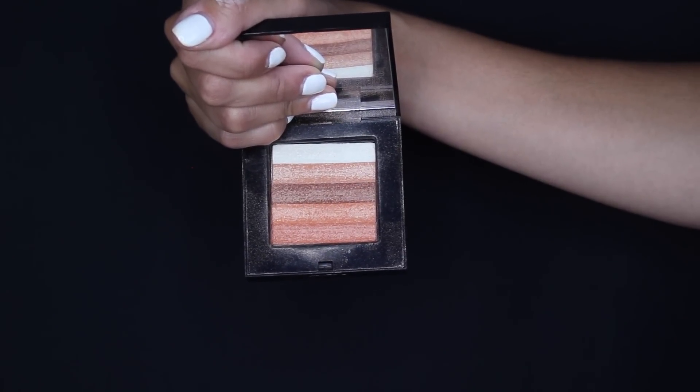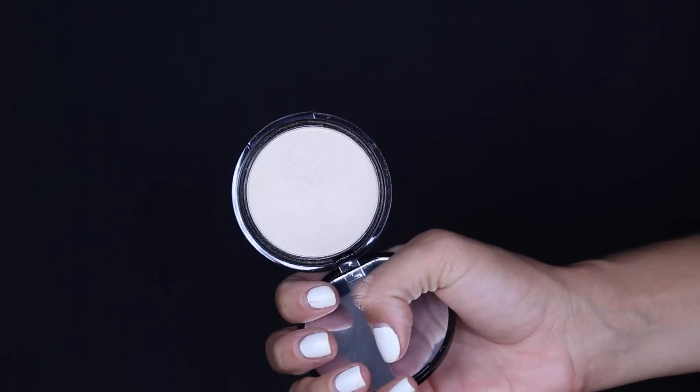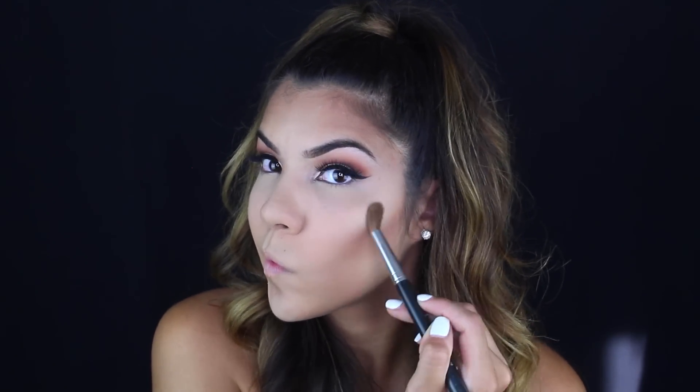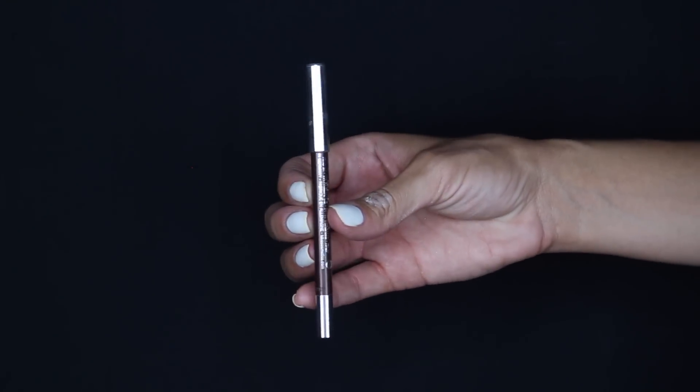Then right into highlighters. The first is the Bobbi Brown highlighter in Apricot, and then I'm layering the NYX highlighter in Ritualistic on top. The Bobbi Brown gives more of a sheen and the NYX gives more of a gold look — I like them together, so I apply them on my cheekbones, nose, and cupid's bow.